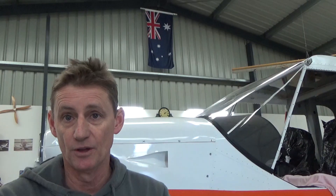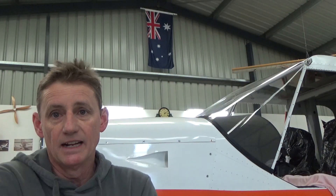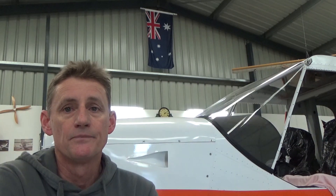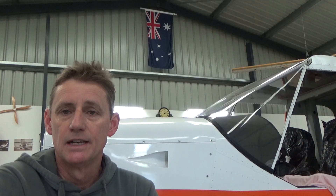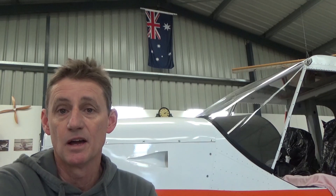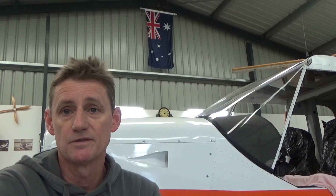Just before we start, I'm probably a bit down this week with what's going on in the world. That particular flag hanging up in my hangar here means a lot to me — it actually flew at Camp Baker, the Australian compound in Kandahar, Afghanistan. So if you've been watching the news, yeah, heart goes out to the people over there at the moment. Don't want to be too much of a Debbie Downer, but that's where my thoughts are. Hope you enjoy this video.